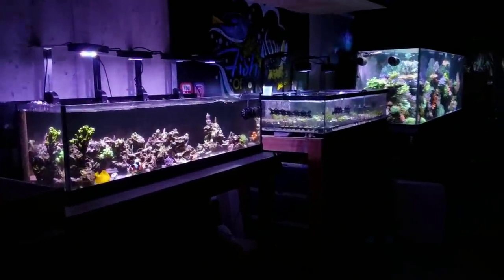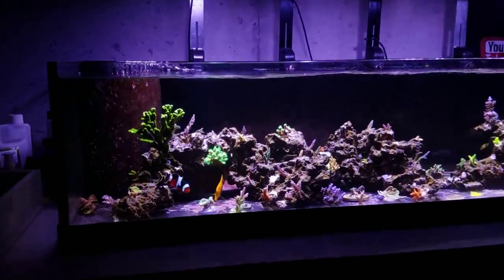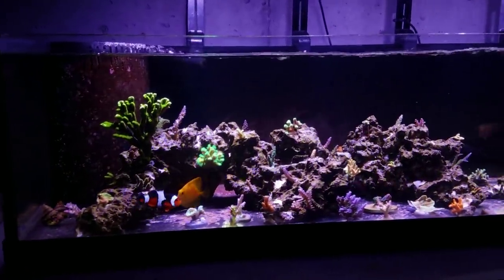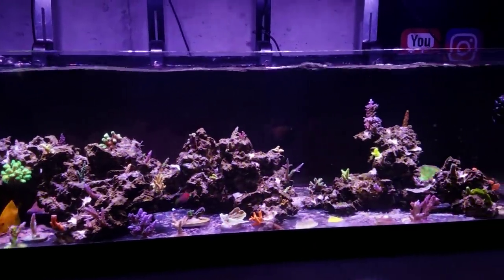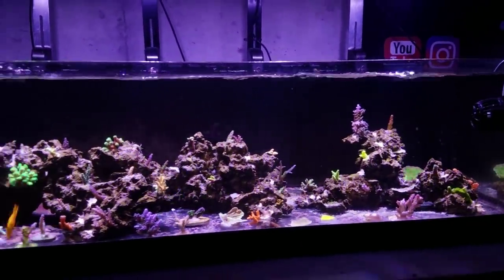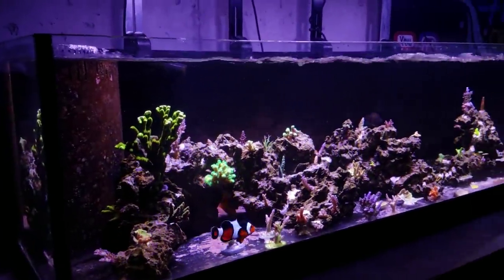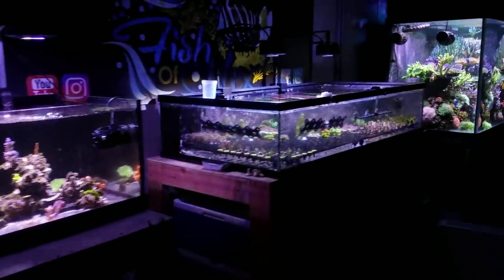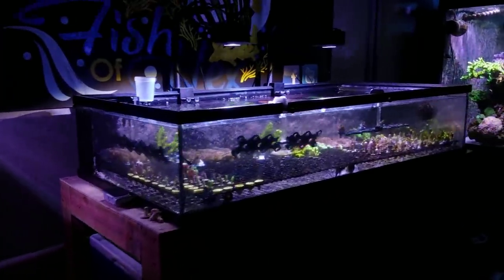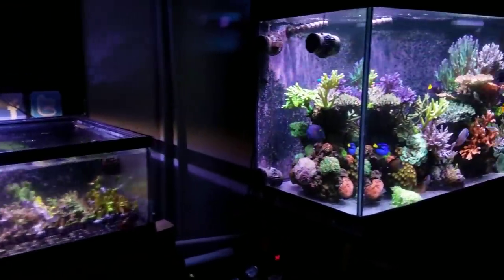Hey, what's up guys? Welcome back to Fish of Hex. My name is Travis. In today's video I'm going to give you some tips and talk about how you can actually be successful in the saltwater hobby. There are many different degrees of success and it's going to be different for everybody and how they proceed through the hobby. So something I would strive for and consider successful could be totally different than what you as a new hobbyist are looking to do.